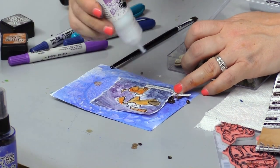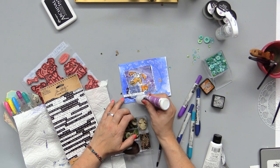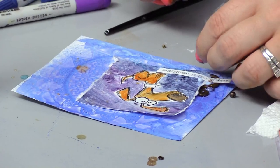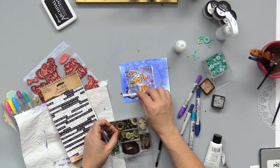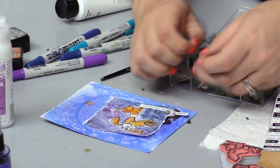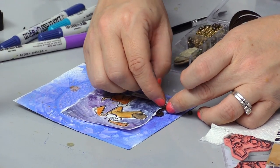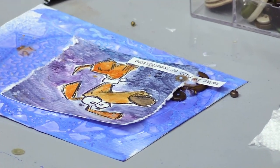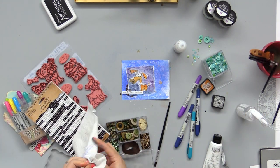Here we've got some sequins. I like to make — you can see that this is kind of going to be a focal point for us since we've got the words there and everything like that. So because that's going to be a focal point, I'm going to try to focus there and pull most of my embellishments there. I might come up with a secondary spot maybe. And if your fingers get too sticky, take a moment, add a little bit of water and wipe them off.